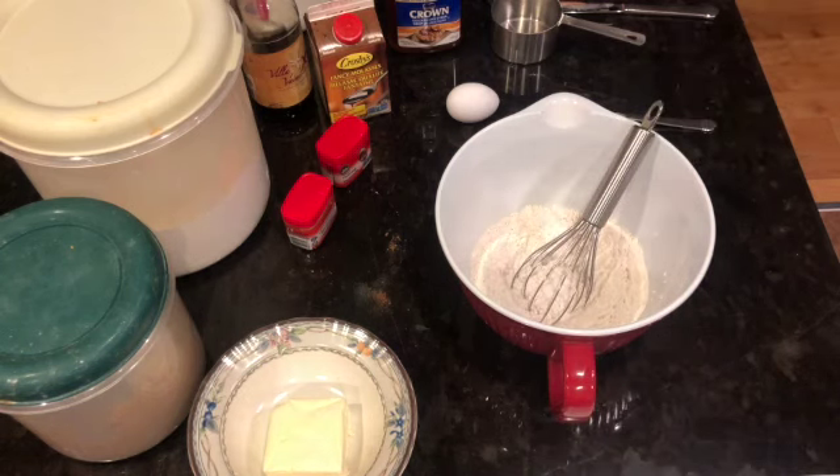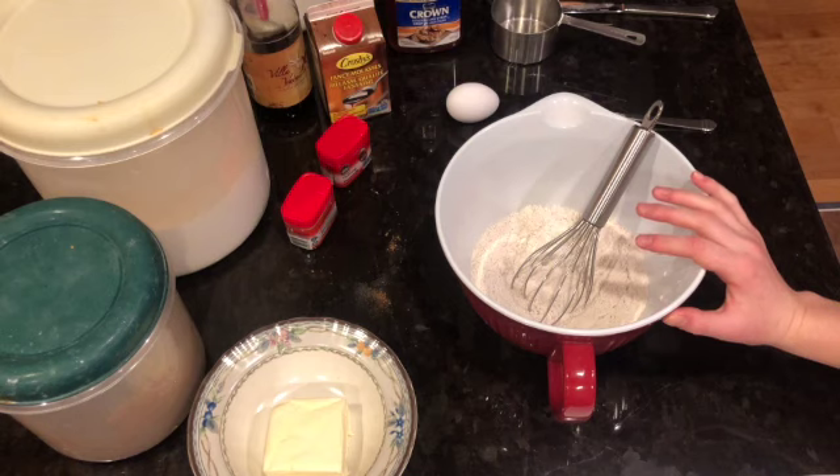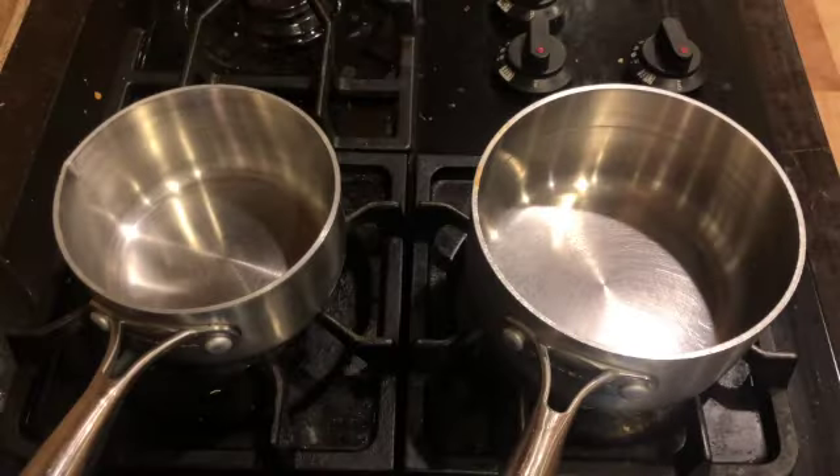Now we are going to move over to our stove. You're going to need to grab two different saucepans. We'll leave the dry ingredients to the side for now and make our way over to the stove.